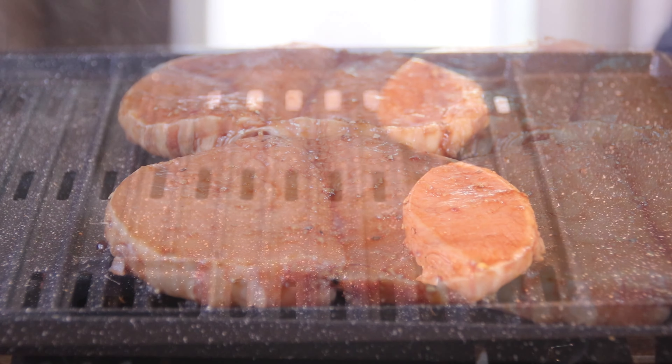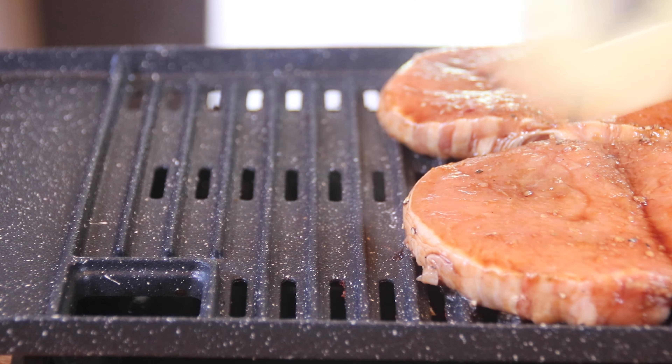Beside those pork chops, throw on a few pineapple rings and cook them up, letting them sear beautifully on the grill. Once they are nicely done on that one side, just flip them over — and look at those grill marks! If you don't have a grill, go ahead and do them in a pan, they're just as good. After a few minutes on the other side they are basically done.